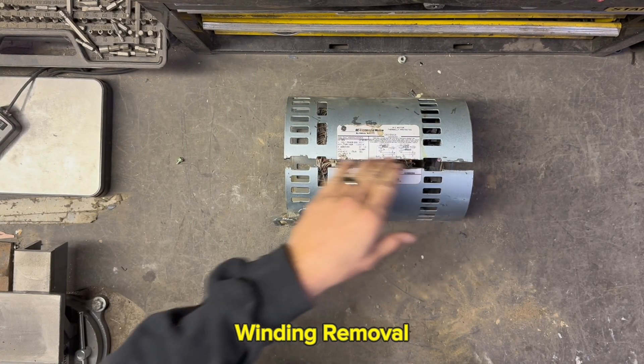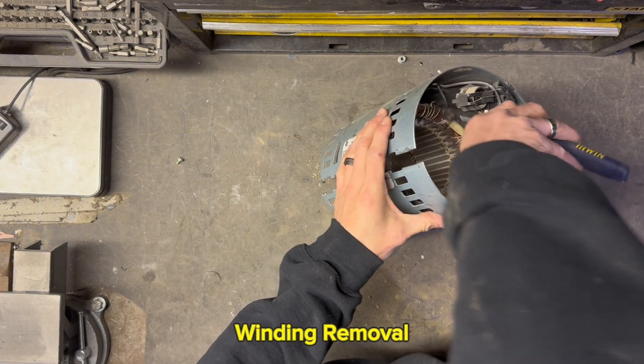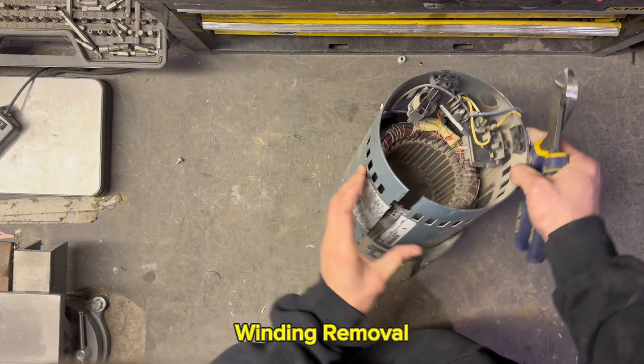Just grinding it down one side of the case here — popped it open. We just got to clip a couple of wires here and it should come right out.